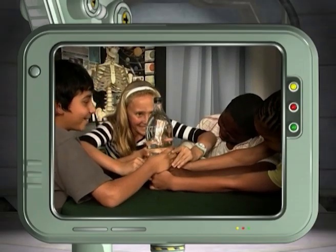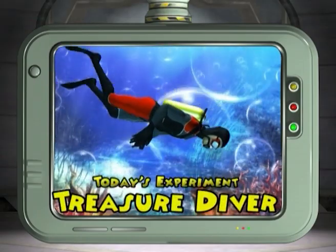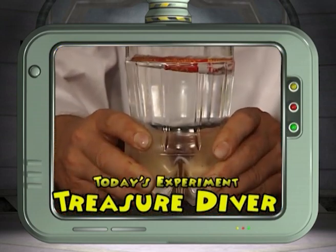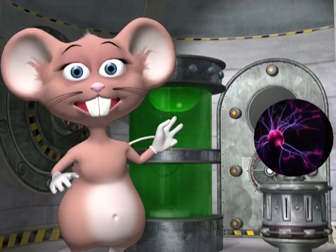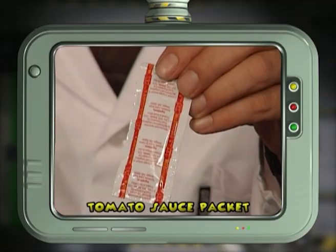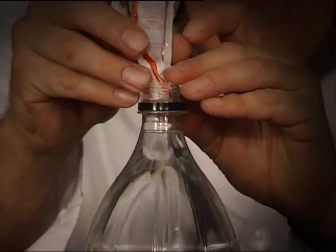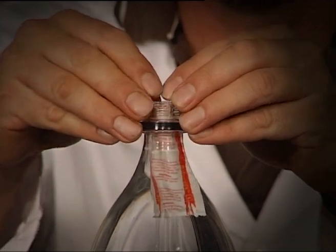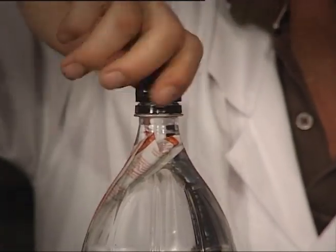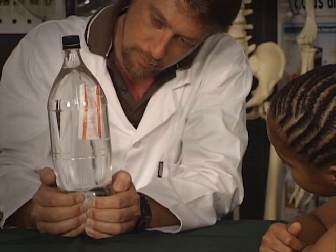Together with our studio members, we're going to investigate density by building a treasure diver using a tomato sauce packet. For this you will only need two things: a 2-litre cold drink bottle filled with water and a tomato sauce packet. Let's begin the experiment. Open the bottle and carefully put the packet into it. Close the top tightly and gently squeeze the bottom of the bottle to make the diver go up and down.